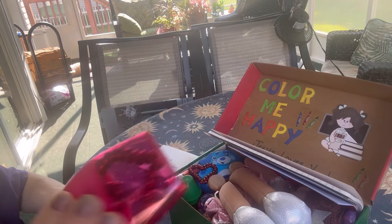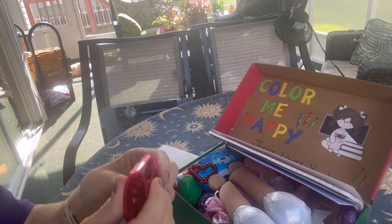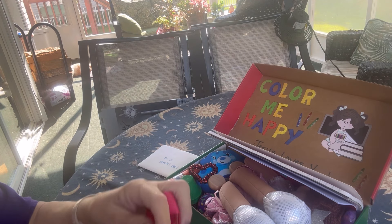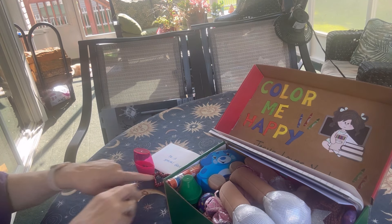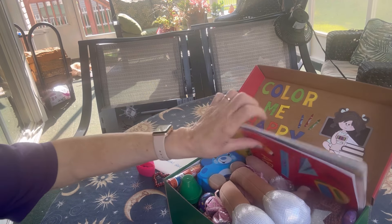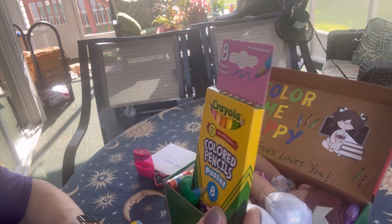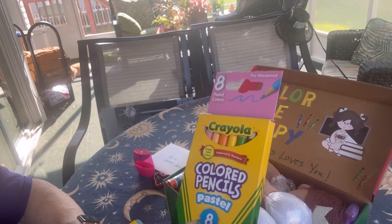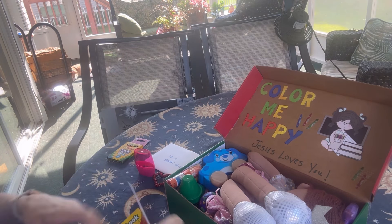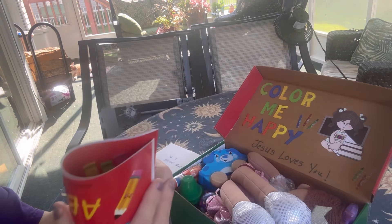She has a pencil sharpener and inside the pencil sharpener there is a heart-shaped coiled bracelet. Here is another heart-shaped coil bracelet. And she will find some Crayola brand colored pencils — these are the mini colored pencils in pastel colors, eight of them, from Dollar Tree. She will also find just a pad of paper — blank white paper for drawing, coloring, scribbling.